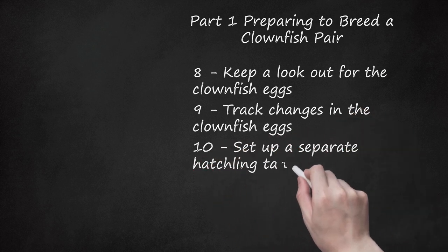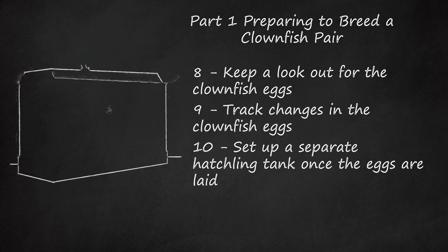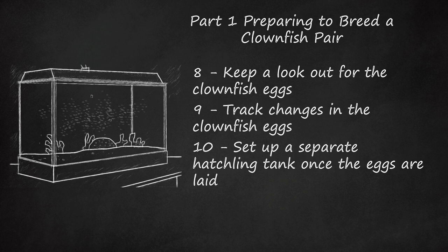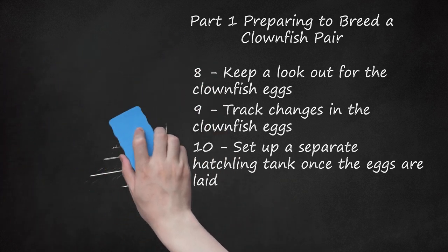Set up a separate hatchling tank once the eggs are laid. It does not need to be very big — a 10-gallon (37.8 L) tank will do fine for the hatchlings. Make sure the tank does not have a large filtration system, but instead has an air stone that lets off little bubbles or some other more gentle means of oxygenation. Too much filtration could easily kill all your tiny fry. You must also provide proper lighting for the fry since they will be searching for food but their vision is not the greatest. The light shouldn't be too bright — one light bulb is sufficient and should be as diffused as possible.